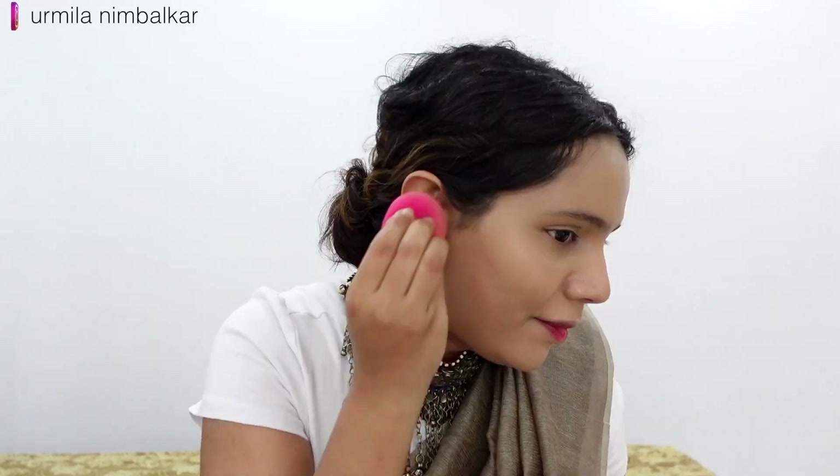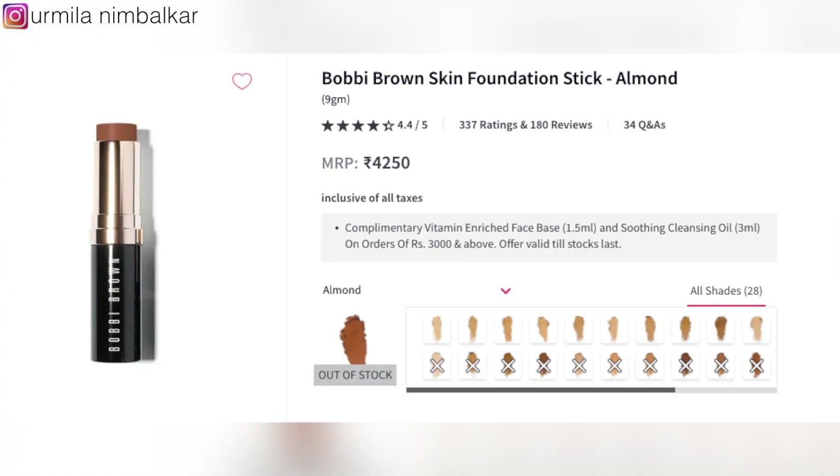We are preparing our makeup effect — you are going to have a flat, even face like this. For this, we have a foundation stick. This is Bobby Brown. This is my shade: Almond. This is a cream foundation stick, and my face is a dark color. You will have to prepare your face.